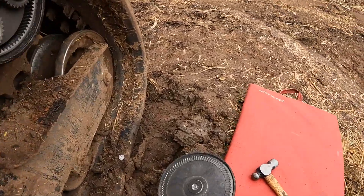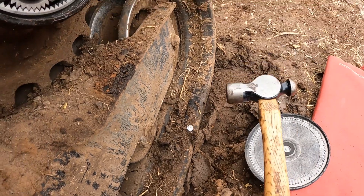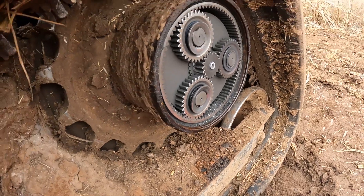I finally got the cap off of the end of the planetary. Usually if you just take a hammer and get that snap ring off of there and tap that a few times, it'll kind of jump off of there.